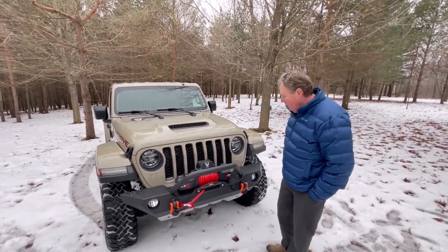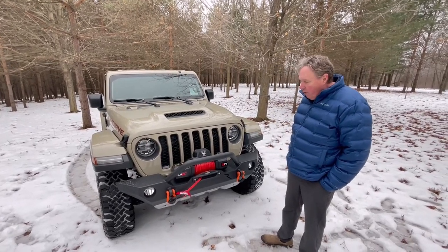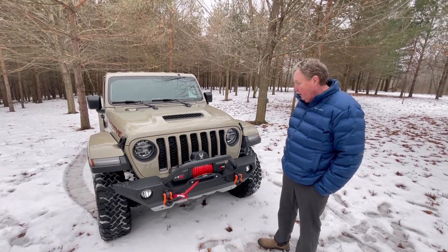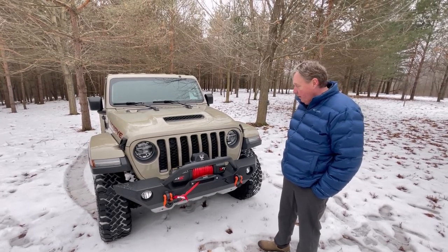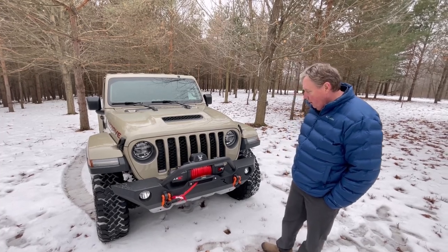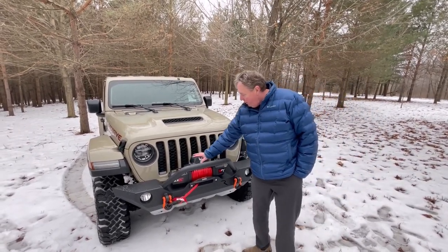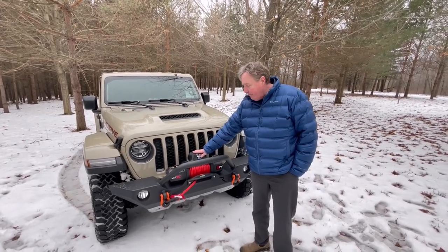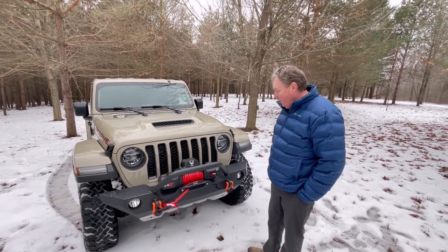It came packaged really well, and then I added the Expo winch to it. So far, this winch has worked really well for me. I know Expo is a Chinese-made winch, so that always comes with a little bit of trepidation. But it's been great. I don't even have a cover for it yet, and there's been no problems. It's completely sealed to handle the moisture.